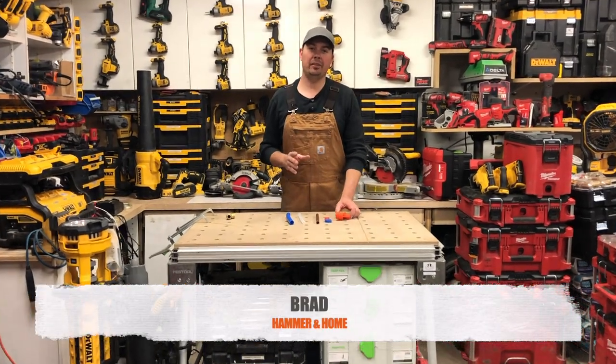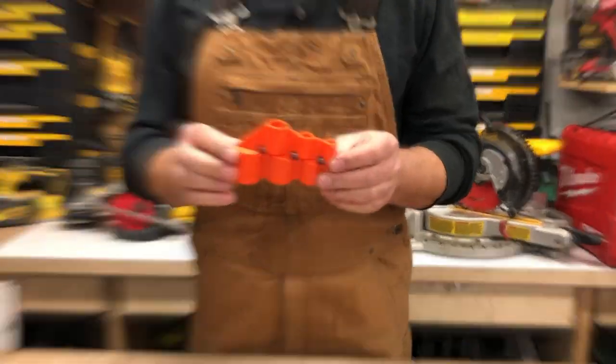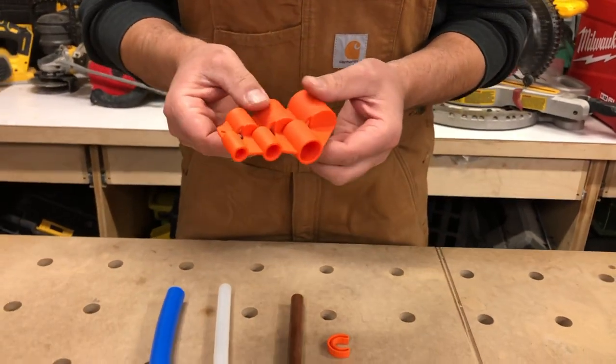Hey guys, Brad here. Today we're going to be taking a look at Sharkbite's quarter inch to one inch deburring tool. This is a pretty sweet tool if you're using Sharkbite fittings and you need to deburr your pipe.